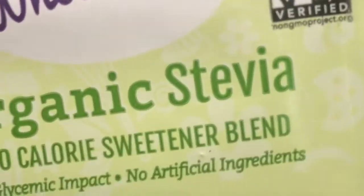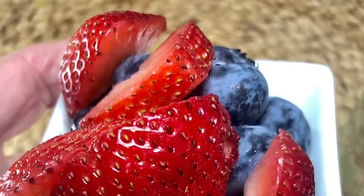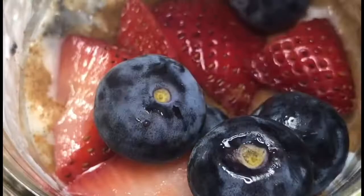...of Greek yogurt, organic stevia for a sweetener, a little splash of cinnamon, and some strawberries and blueberries. Make sure you cover it, put the lid on, and there you have your overnight oats.